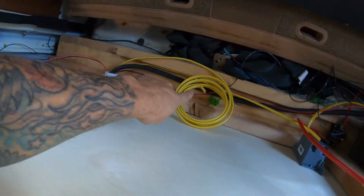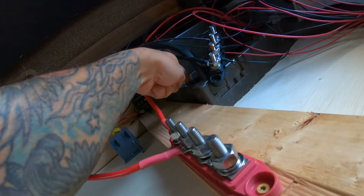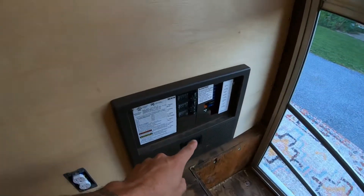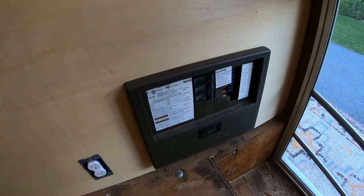We have the residual amount of Romex right here. This is going to go right through here and through this knockout. I'm actually going to kill the power so I don't have to worry about any live voltage.